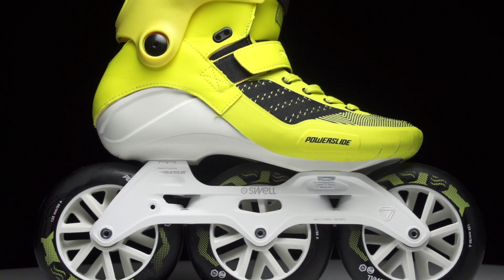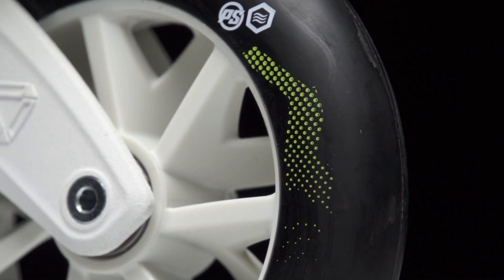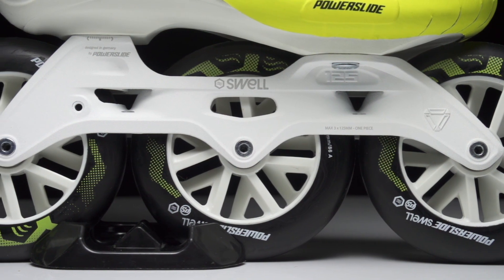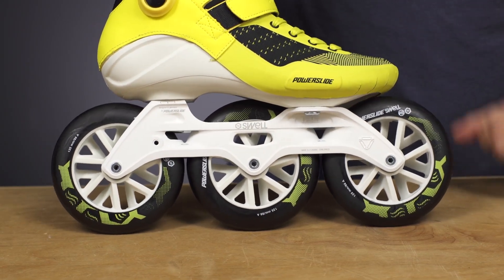The wheels are big boy 125mm 86A wheels — lots of speed and lots of durability. Like all the Swell models for 2019, they threw ABEC 9 bearings in there and now magnesium frames, which are lighter, which means less fatigue and you skating longer.